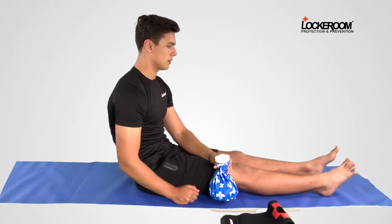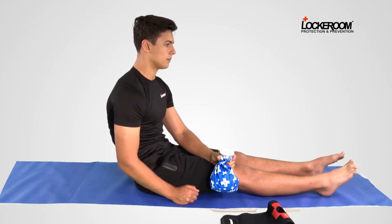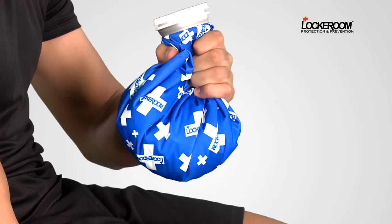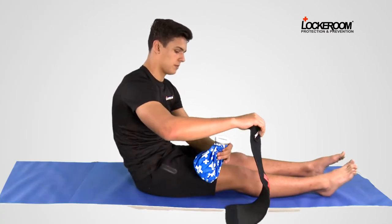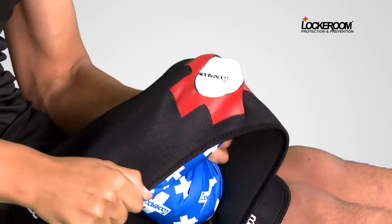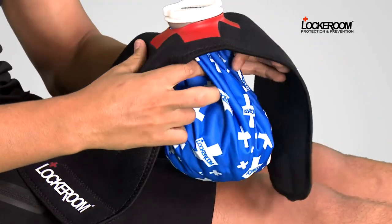The ice bag has been pre-filled with ice. Don't fill the bag completely — leave some slack in the bag. Grab the compression strap and tease the bag into position through the hole. It's meant to be tight to help keep it in place.